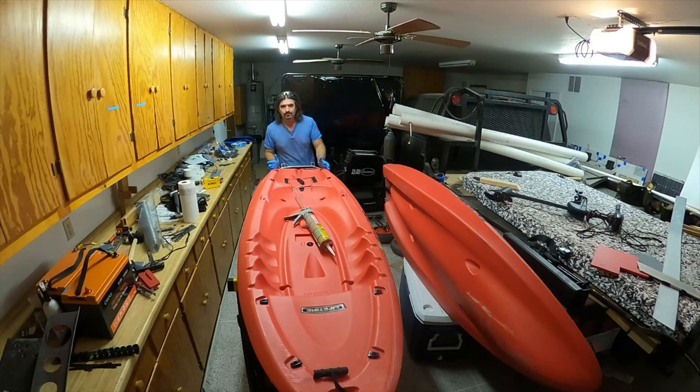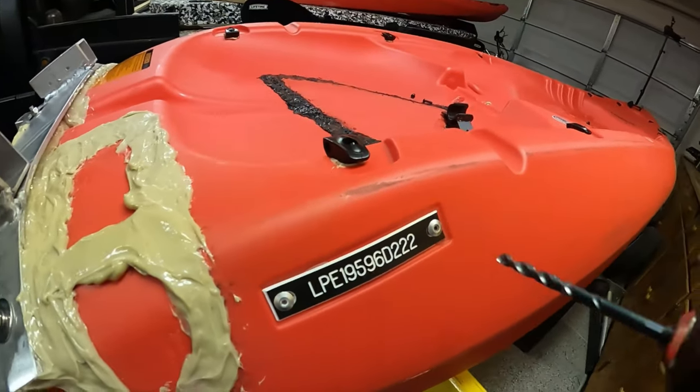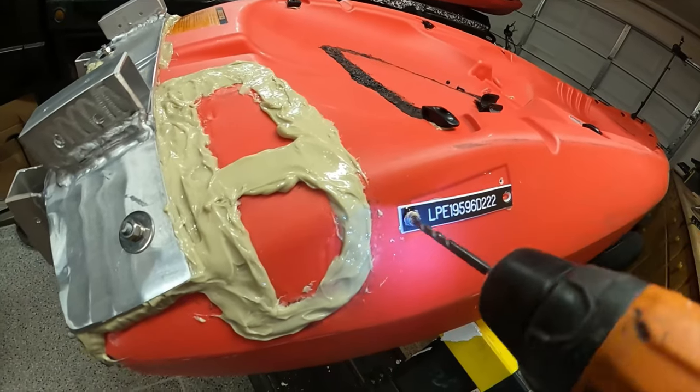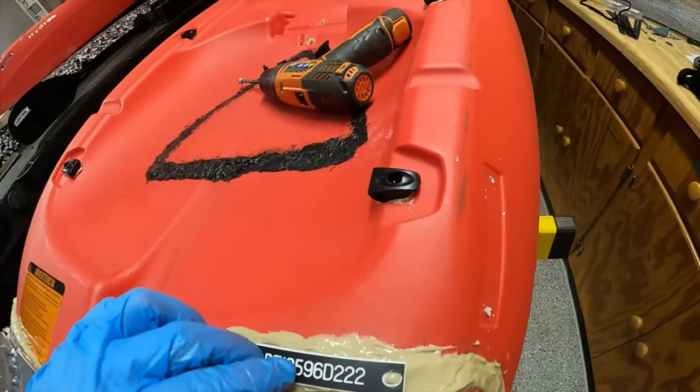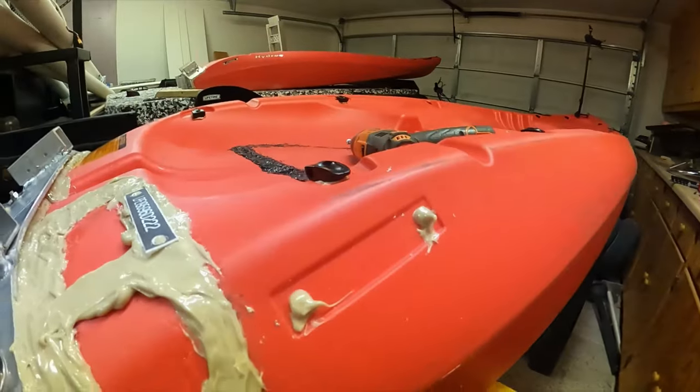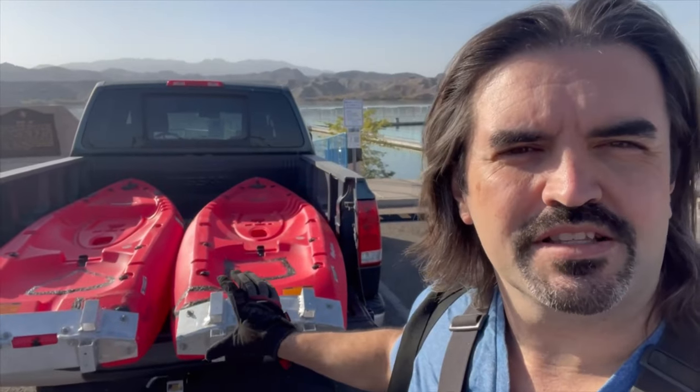So what I'm going to do is lather the whole transom with Liquid Nails everywhere I see potential for a hole, including over the VIN number. The Department of Game and Fish told me it's illegal to remove the VIN number — don't look now, Game and Fish Department. Hopefully that is now waterproof. We're going to find out tomorrow. The lake won round one, but we are here for round two. I think I've successfully waterproofed the transom on both kayaks, and we're about to find out for sure.